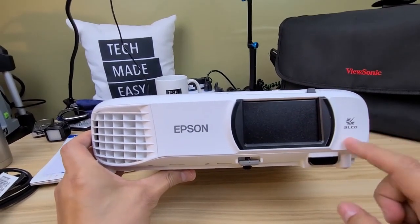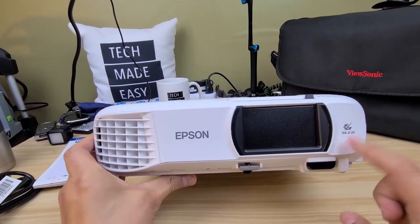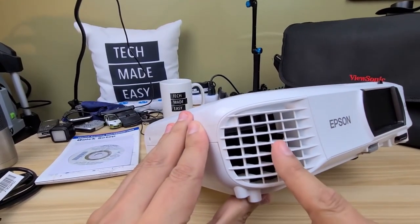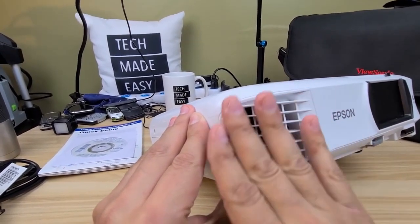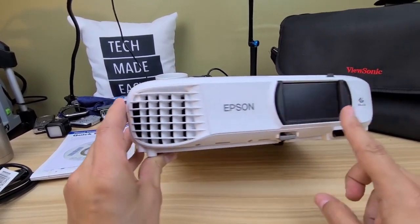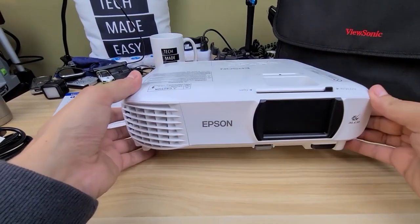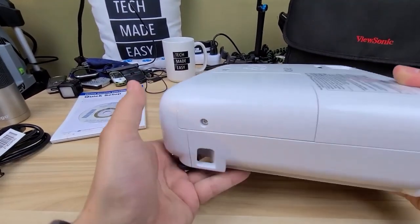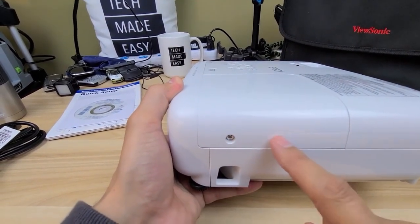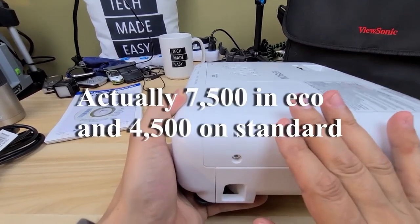This is an LCD technology projector — it has three LCDs, and that's what makes it so bright even in the daytime. You have your fan here; it will get a little loud and a little hot, but it's worth it and you won't really have it near you since you'll be projecting your image. On the side, there's nothing — I believe that's the panel you'd remove to change the bulb, which lasts around 8,000 hours.